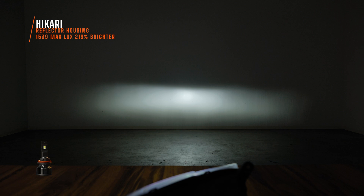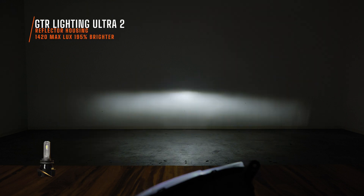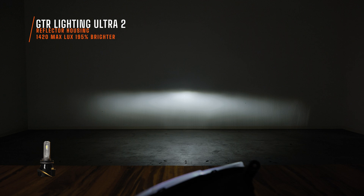The Hikari came out swinging at 1539 lux — the brightest I had seen until I installed the Beamtech. The Beamtech I measured 1907 maximum lux. After installing it twice now that collar definitely just spins — I cannot get it back out of the headlight without using pliers to remove the collar. The GTR Lighting Ultra 2 measured 1420 maximum lux, and look at that beam pattern — it was still really good. This was the best bulb for its time.